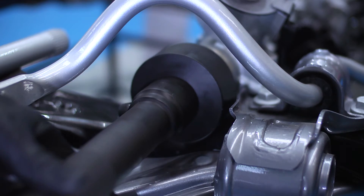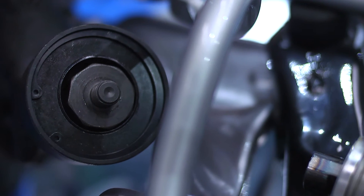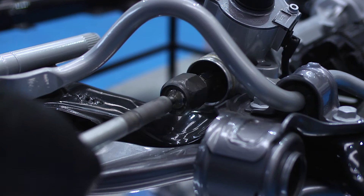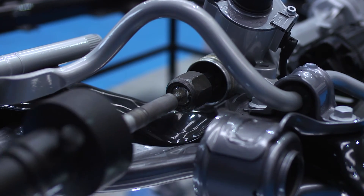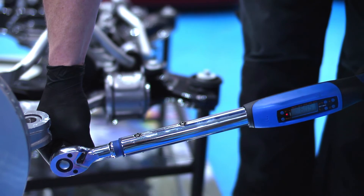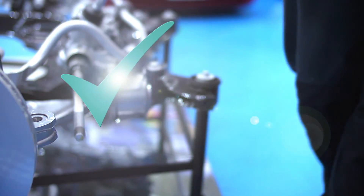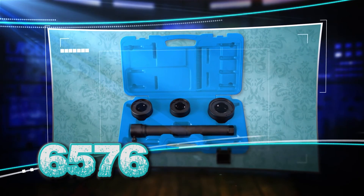The track rod and inner ball joint will be removed in seconds. And when installing the new inner ball joint, the half inch drive makes it easy to tighten to the correct manufacturer's torque setting. Another time-saving, innovative solution from Laser Tools.